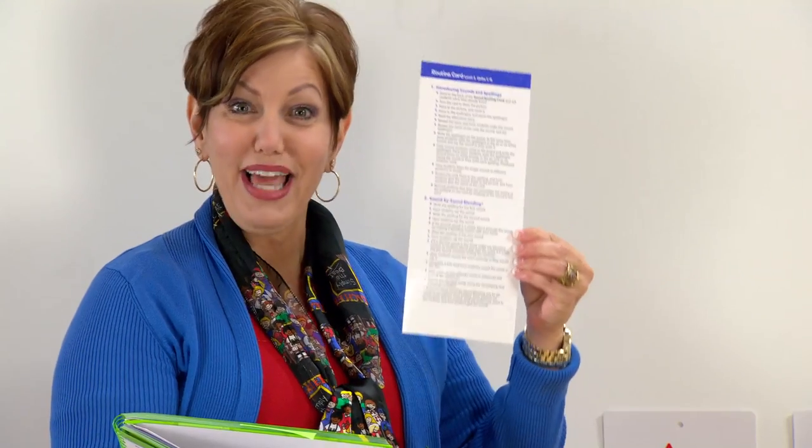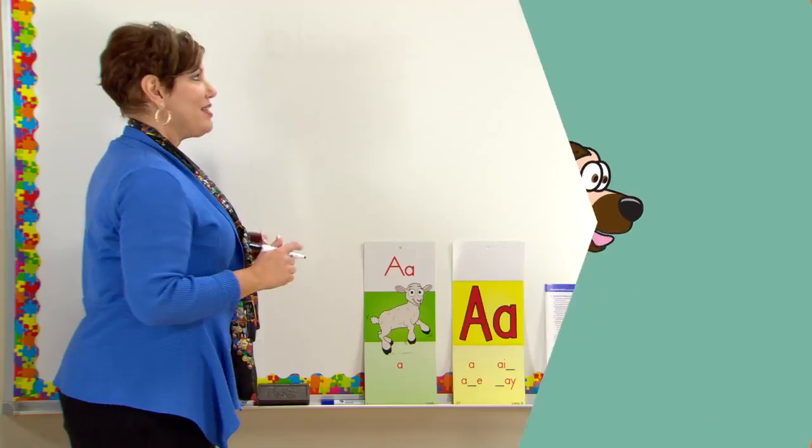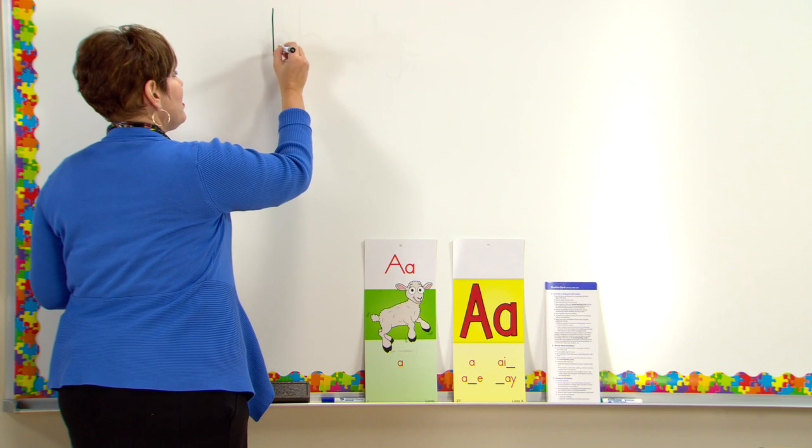Let's take a look at how this looks. I'm going to use my routine card. The routine card will help me blend these words sound-by-sound and really reinforce that vowel pattern. Let's go ahead and blend our words sound-by-sound.